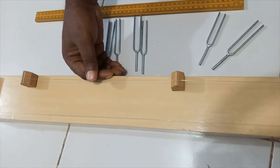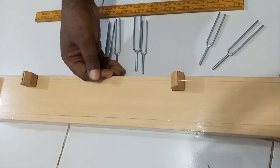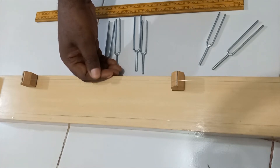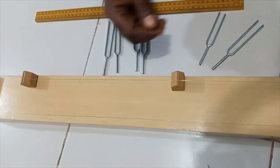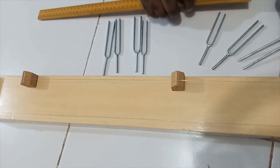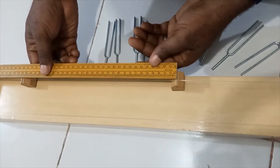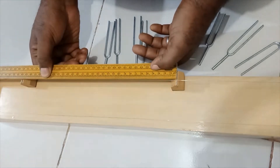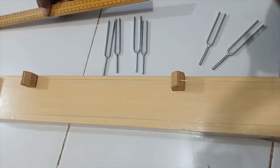If you observe, there is a coincidence. Now that we've gotten resonance, we can measure the length. The length I have here is 30.5 cm. I'm going to record this for this particular frequency.